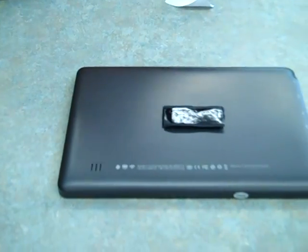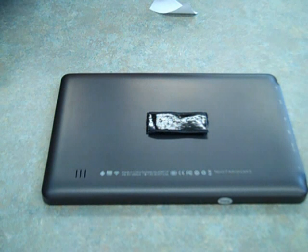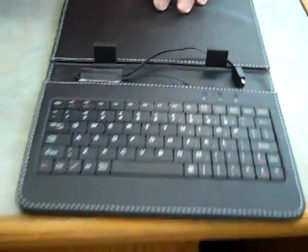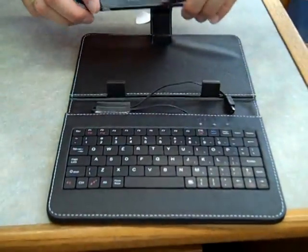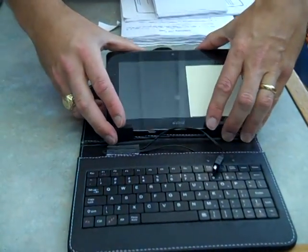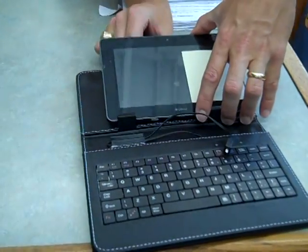I've got the sticky part up, it's all together, and then I'm going to put that on the tablet. When I put it on the tablet I'm going to have to pull up on the strap as I do it, and I'm going to offset it to the right so it's about a centimeter from the right-hand side, to give room for the plug. You can see it looks like it's offset over to the right.